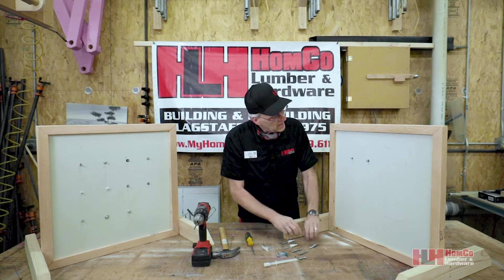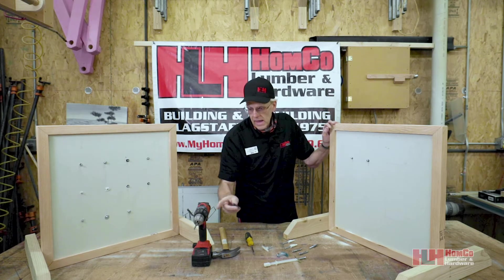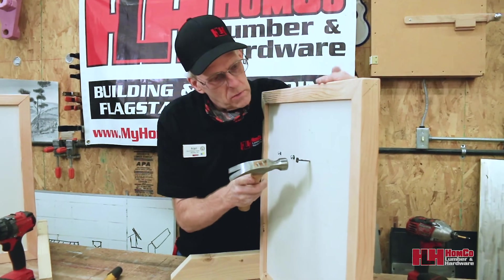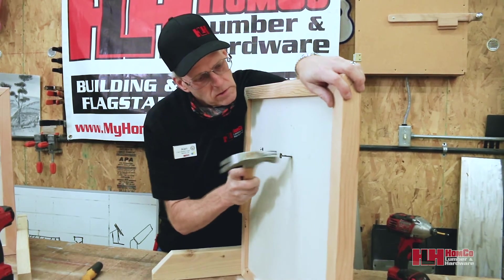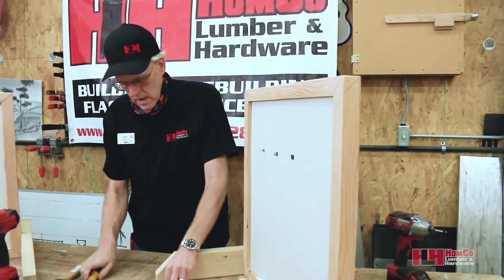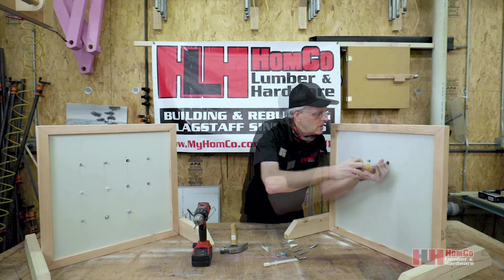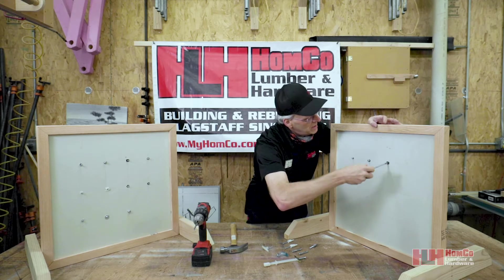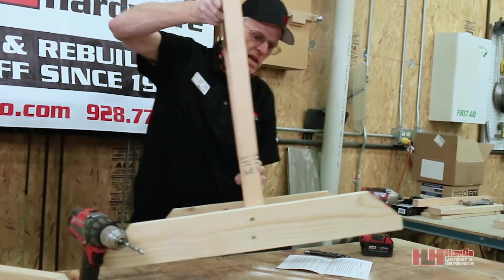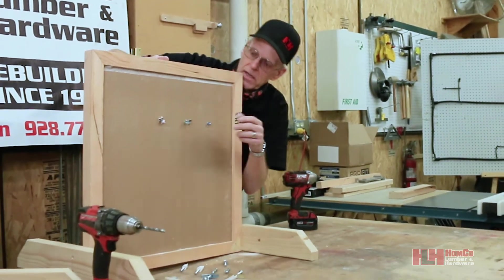Now we'll move on to the ultimate anchor. This one does not require a pilot hole — you just tap this one into the wall. Once it's in, you add your picture or whatever you're hanging. The screw spreads it open on the inside and helps lock it into the wall. I'll flip this around so you can see how that has spread open.